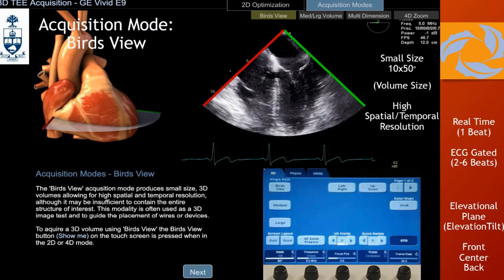The bird's view on GE is close to what live 3D is on Philips. It's a short sector — 50 degrees — with only about 10 degrees of elevational depth, though you can always increase it. You have the volume control to adjust how much you want. It's normally used for seeing close structures or for procedural guidance. Same features as Philips: front, back, and center by default, and you can change these and expand or reduce the lateral width.